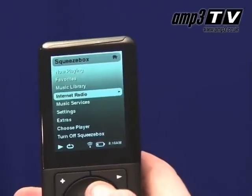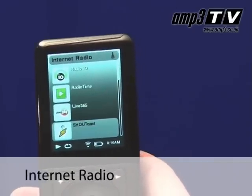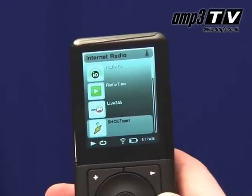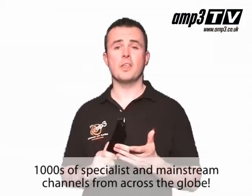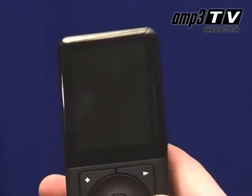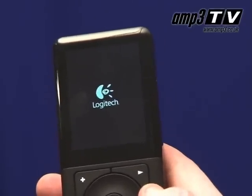Another great benefit of this product is the fact that it comes with internet radio. Now those of you new to internet radio might not appreciate just how cool this is, because it allows you to get thousands — and I mean thousands — of channels. You can sort them by genre, by type, whatever you want. If you want to listen to Brazilian jazz, you can do it. If you want to listen to a radio show going live in New York, you can do that. It's awesome. It's suggesting you free your music, and that's exactly what you can do with this.